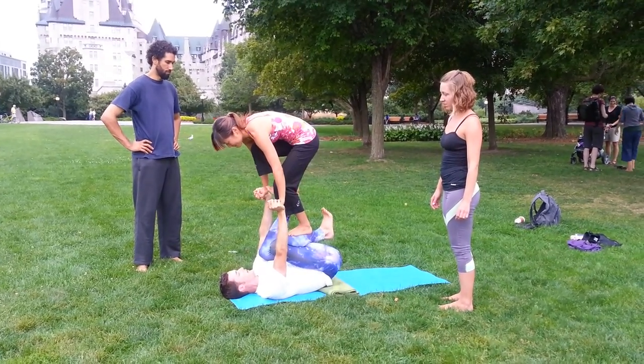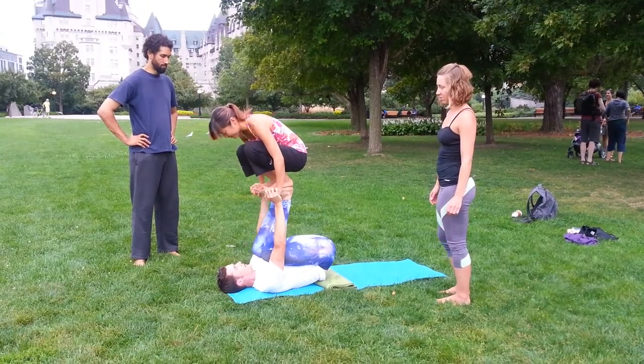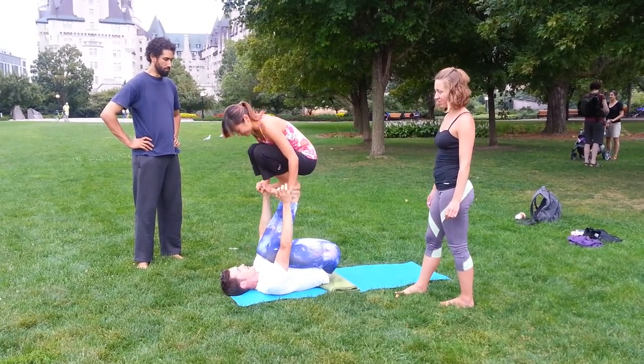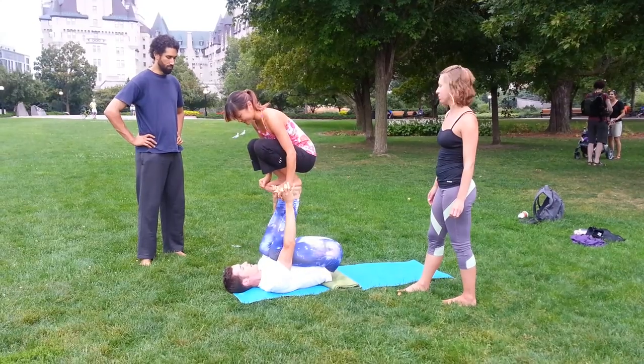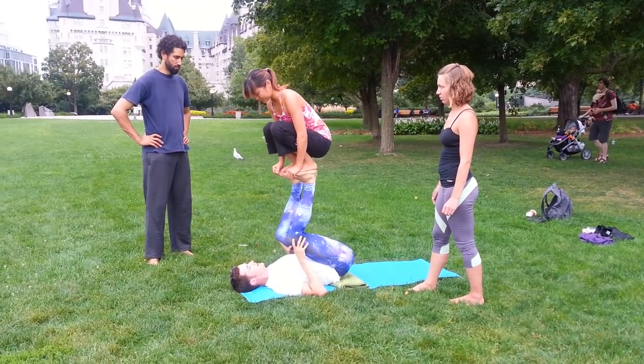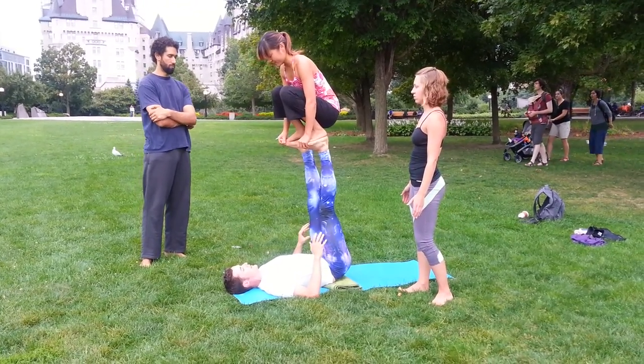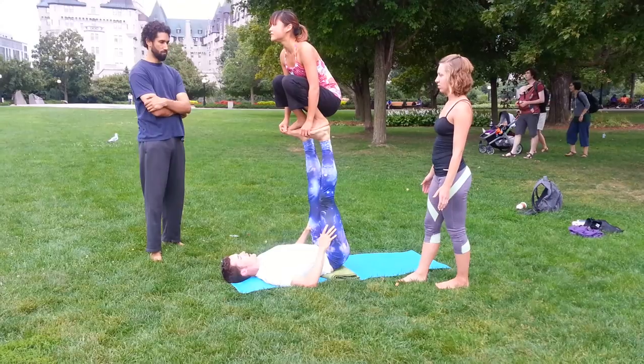Then the second foot, and we're taking a lot of weight in the hands. Put a lot of weight in the foot that you're balancing on. So the flyer takes the feet, the base presses up first, finds some stability, and then the flyer can go up.